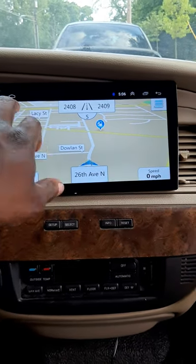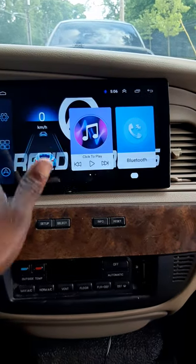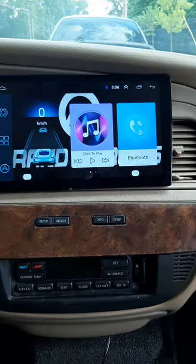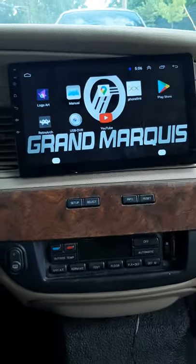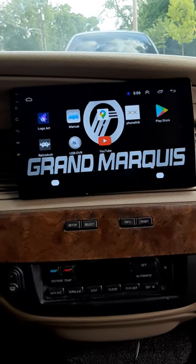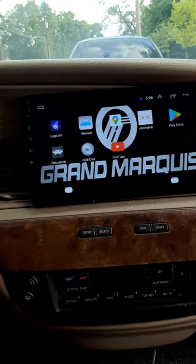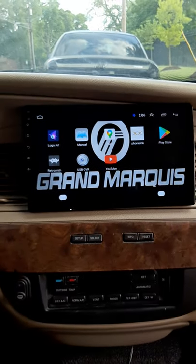Just wanted to show y'all what's going on and bring more update content to you guys. You can actually play video games on your head unit. That's how I do it — until then, peace.